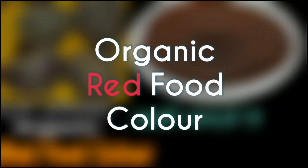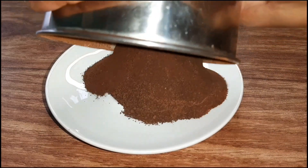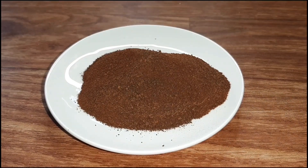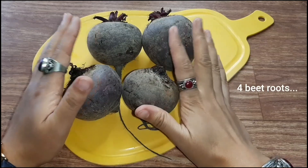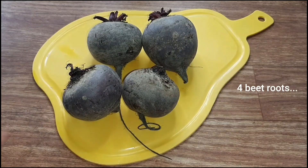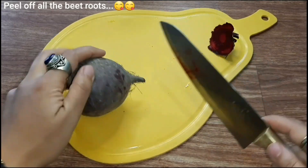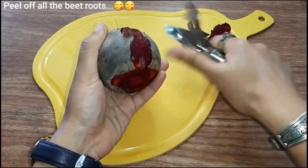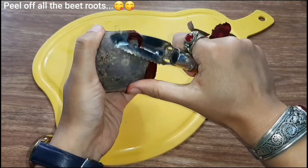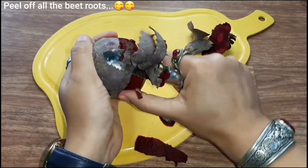In this time, I am going to prepare the organic food color. To make the organic food color, I am going to add some fresh food color. I am going to add some fresh food color in the garden. I am going to have a little bit of water. I am going to add some fresh food color to make the organic food color.